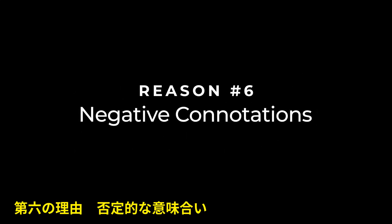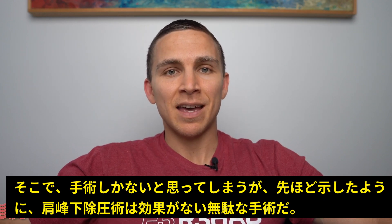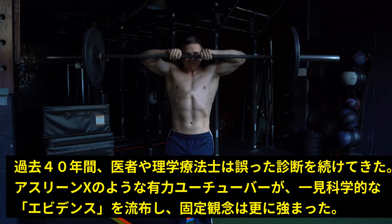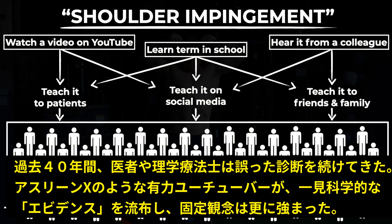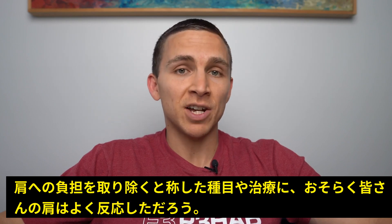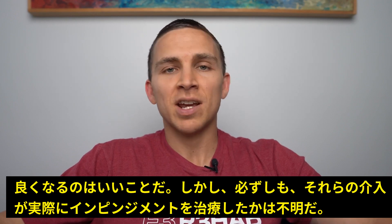Reason number six: negative connotations. Oftentimes individuals will get x-rays and be told that their shoulder pain is due to a bony issue and then think that the only solution is surgery, despite the evidence just presented. And why is this diagnosis still so prevalent? Honestly, it's just become so indoctrinated over the past 40 years in schools, in clinics, and on social media that it's difficult to change people's perceptions without getting some pushback, especially when extremely influential YouTubers are pushing this idea. And maybe your shoulder pain responded really well to exercises designed to treat shoulder impingement — that's great, I'm glad you got better — but that doesn't necessarily mean it had anything to do with actually changing shoulder impingement.